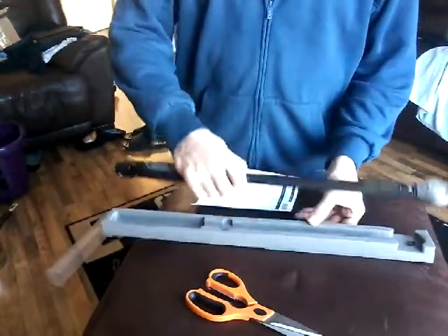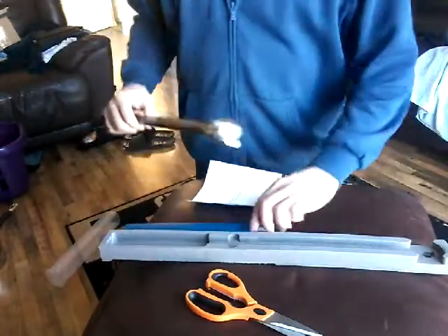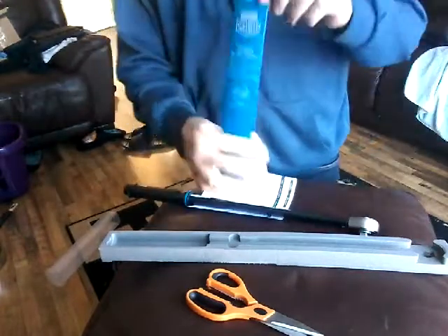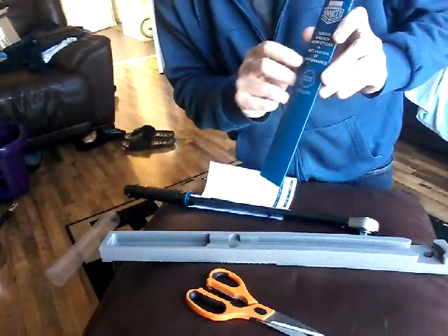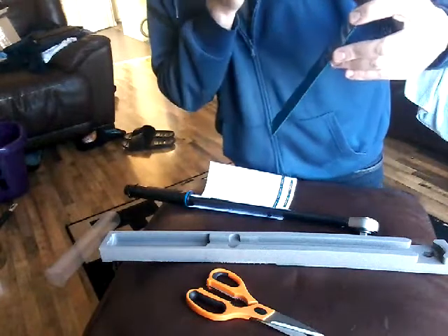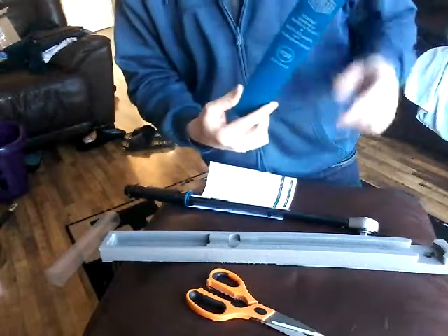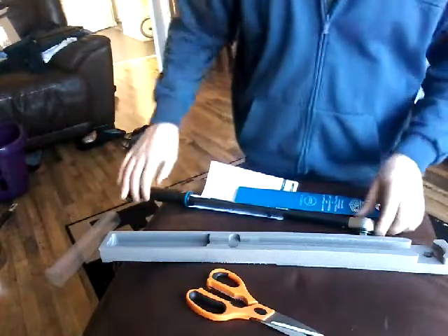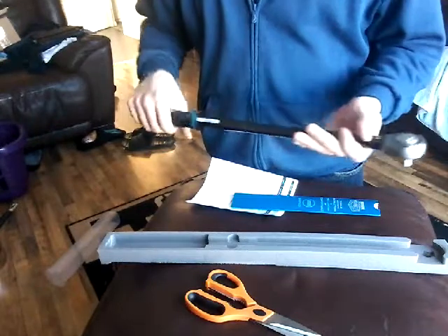Coming to the actual torque wrench itself — the foam case is nice, a nice bit of foam, but they should put it in a decent box. When you look inside, you get the instructions, the declaration of conformance, and the lifetime warranty. That's why I bought it really, because of the lifetime warranty. So if you do break it, take it back to Halfords and they'll change it for free. The tool itself is quite a beastly thing.